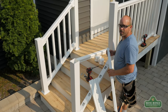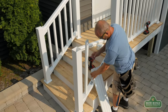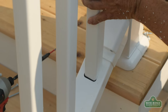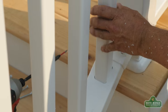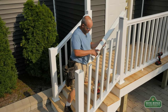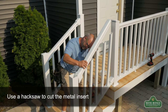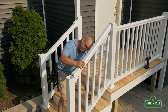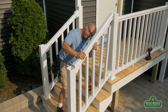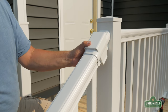We're ready to start installing our balusters and our top rail. Start with installing your balusters — they'll slide in pretty easy and you can go from bottom to top or top to bottom. Now slide on your bottom bracket and install your top rail. Slide your bottom baluster in first, working your way to the top. Slide your top bracket on and there you go.